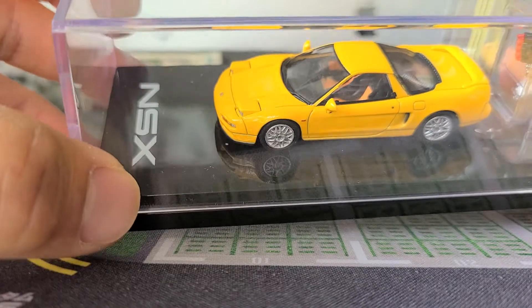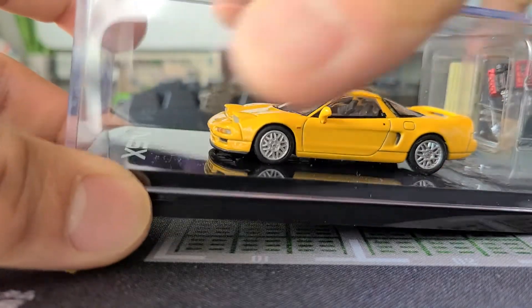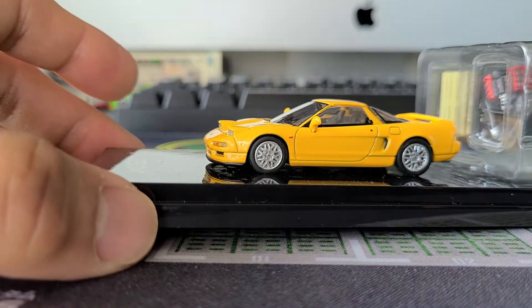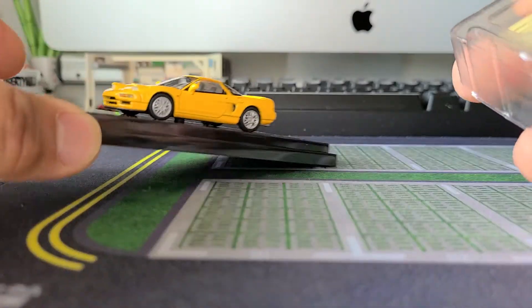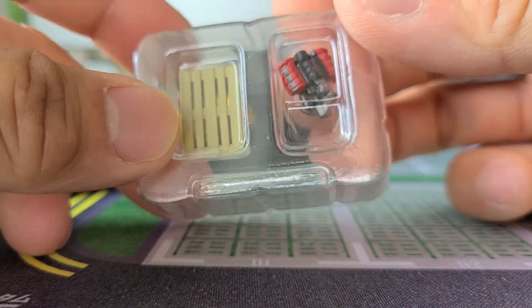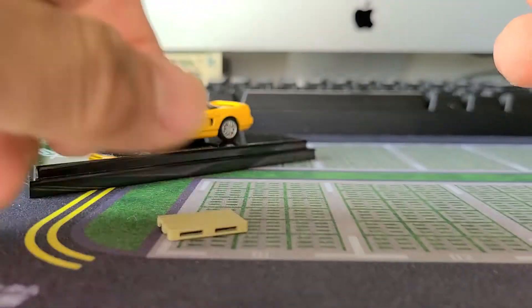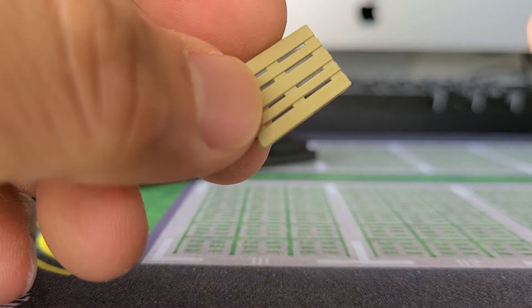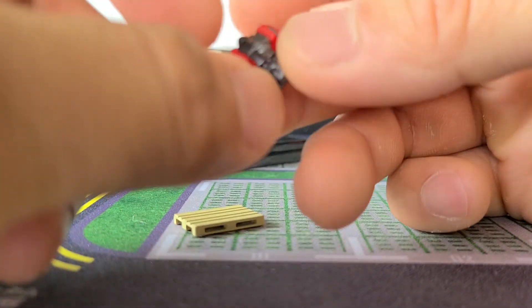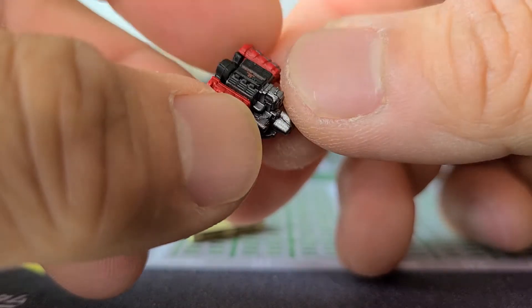So this is the case — generally Hobby Japan cases are really basic in regards to the base, which I don't mind; save the money for the actual model itself. So what we got here: we got this crate and skid for the motor. I got one of these before for another car I picked up from these guys.